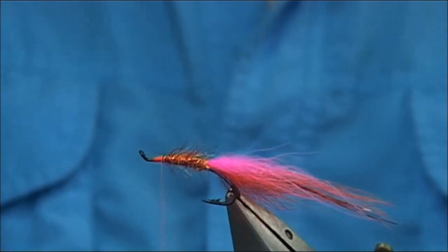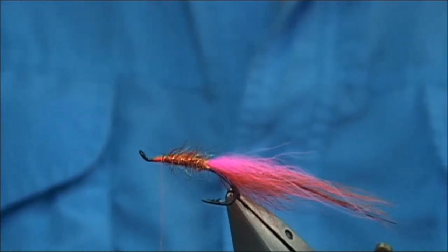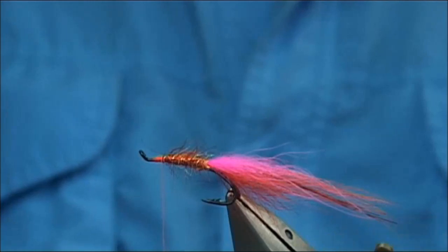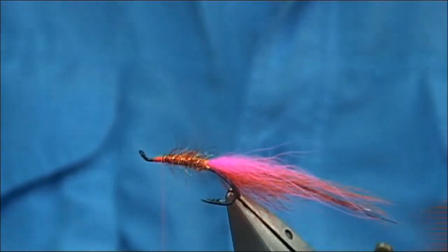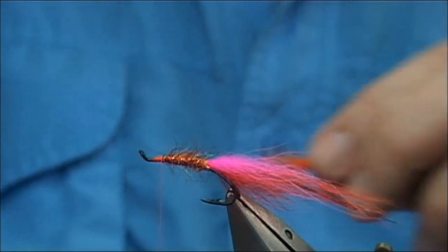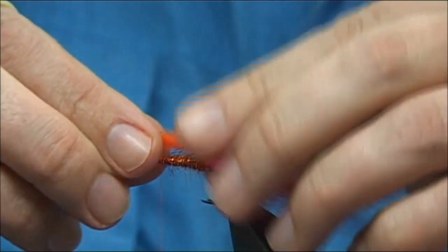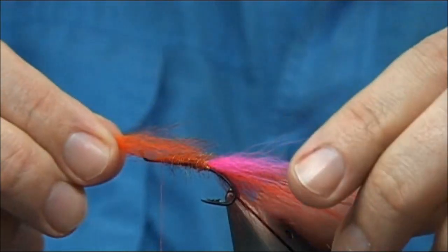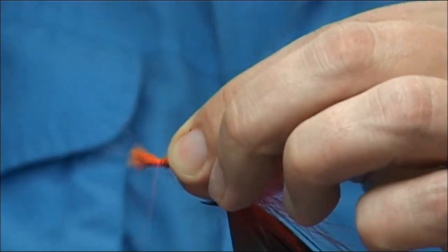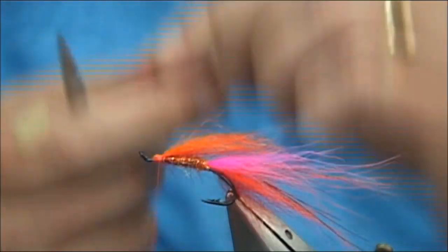Then I'm going to use — you can use Arctic Fox at this point, or you could use the Arctic Runner; it's up to yourself. I'm just going to use the Arctic Runner, nice hot orange. You're looking for a wing length of around about the length of the hook. Just check the full length of the hook, aiming towards the back. Nice and tight, and trim away the excess.